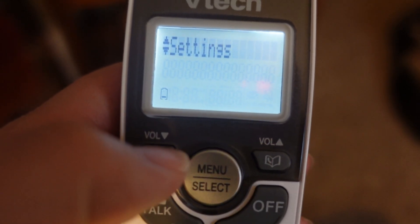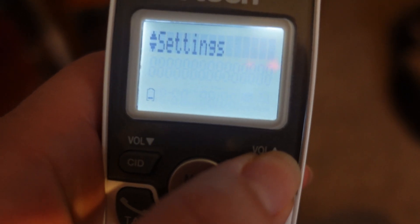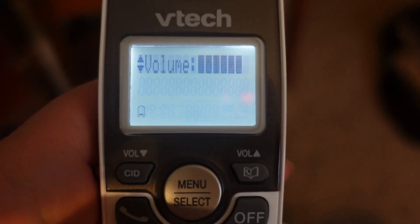You're going to scroll these little volume down — that's your scrolling options. You're not going to go to settings, you're going to keep on going, you're going to go to ringers, then select, select.